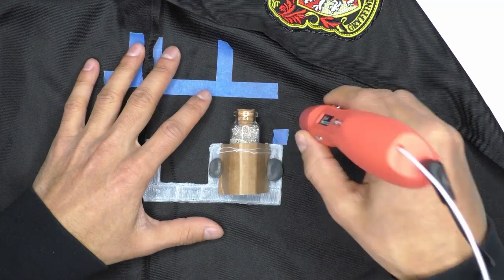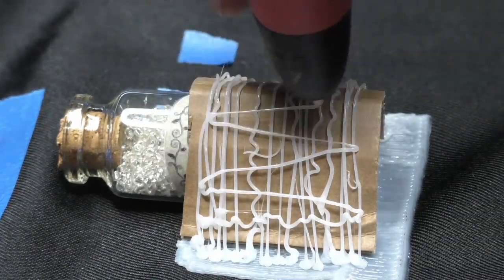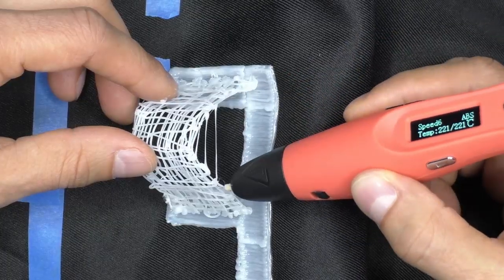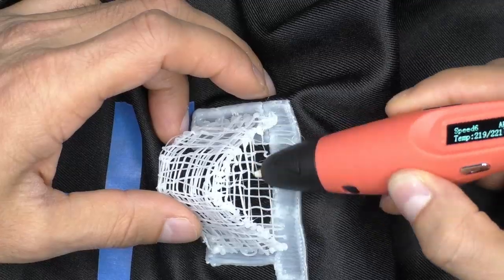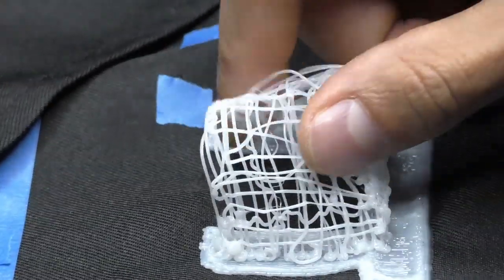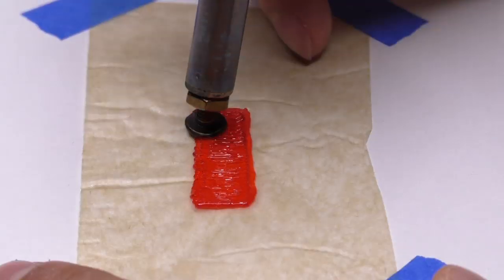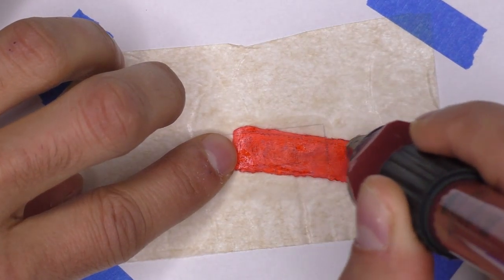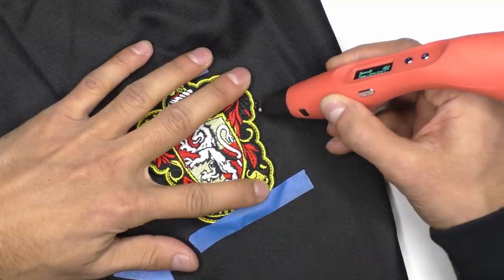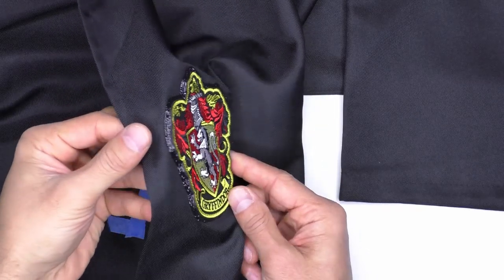If you aren't worried about how your hidden pocket will look — and remember, it's hidden — making a mesh pocket like this is fastest. Now I'm removing the cardboard and adding the bottom, and voila, you have your custom size flexible pocket. You can also use a wood burning tool to smooth flexible filament to make pockets or straps look nicer. I also used the pen to add this crest which I bought on Etsy.